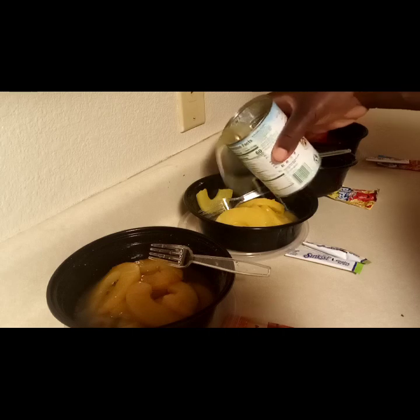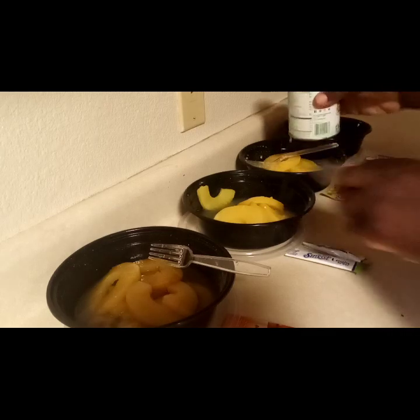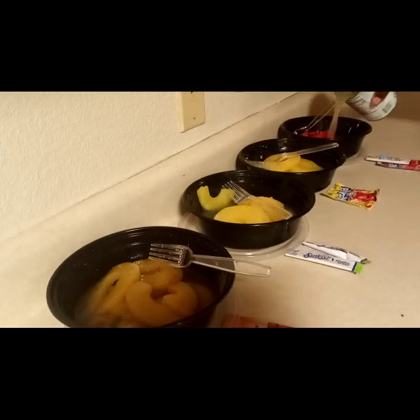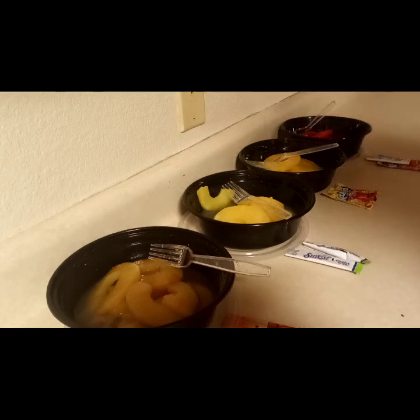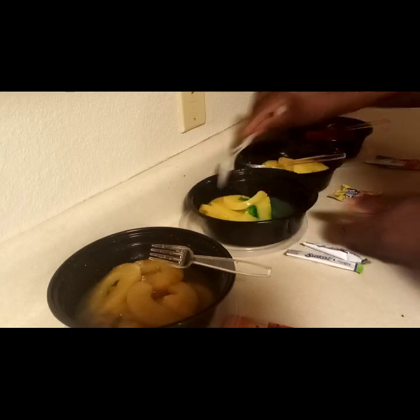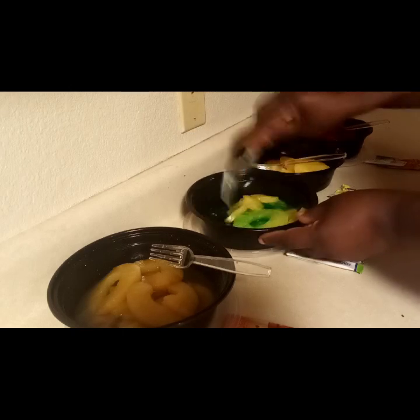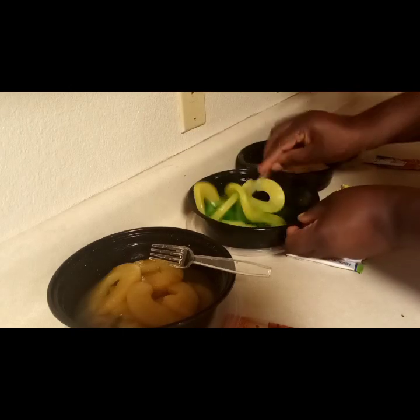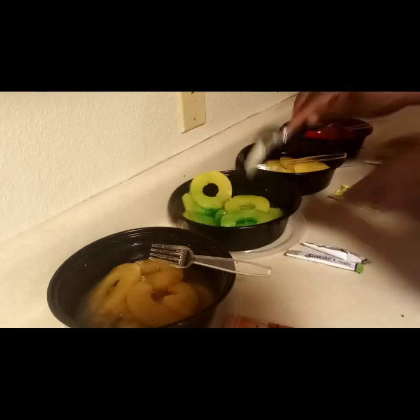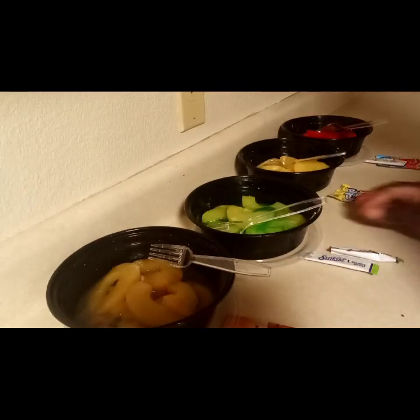You're just going to split the juice between your pineapples — not too much liquid. For the lemon lime, I added a little bit of food coloring because I wanted people to know when they eat them that they're eating a lemon lime.